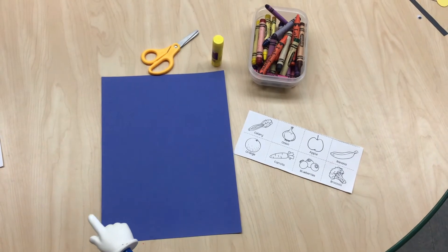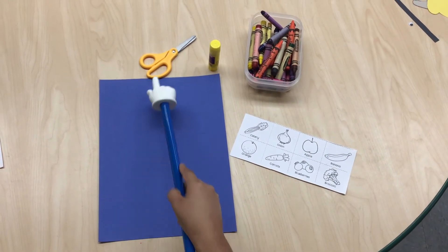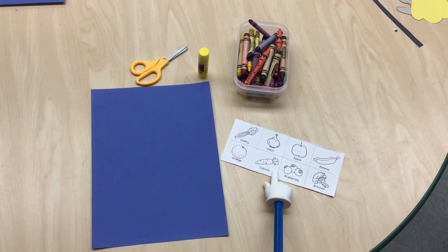The materials that we are going to use to create this project are construction paper, scissors, glue, crayons, and fruit and vegetables images.